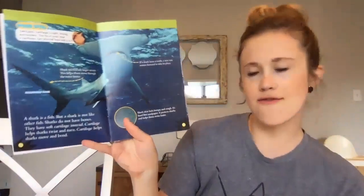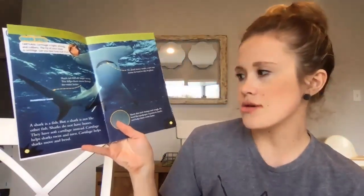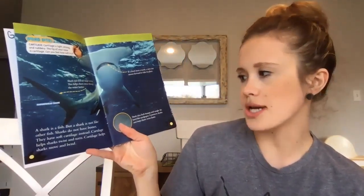A shark is a fish, but a shark is not like other fish. Sharks do not have bones. They have soft cartilage instead. Cartilage helps sharks twist and turn, move and bend.